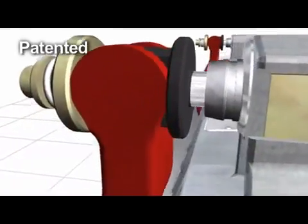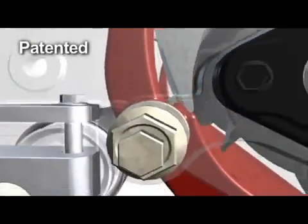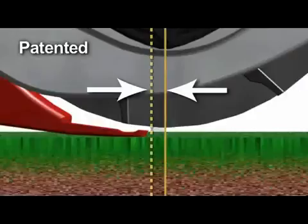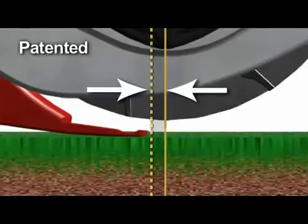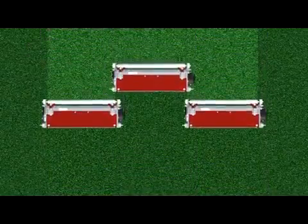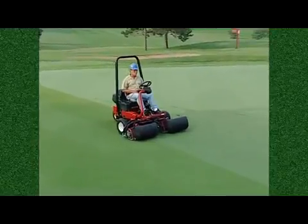The DPA bed knife advances in a channel that maintains that critical position of the knife to the reel. As the reels wear and change diameter, the DPA adjustment maintains a consistent aggressiveness of cut. This patented feature solves the age-old problem of uneven triplex mowing, providing a uniform after-cut appearance on all three reels, even if the reels are at different stages of wear or reel life.